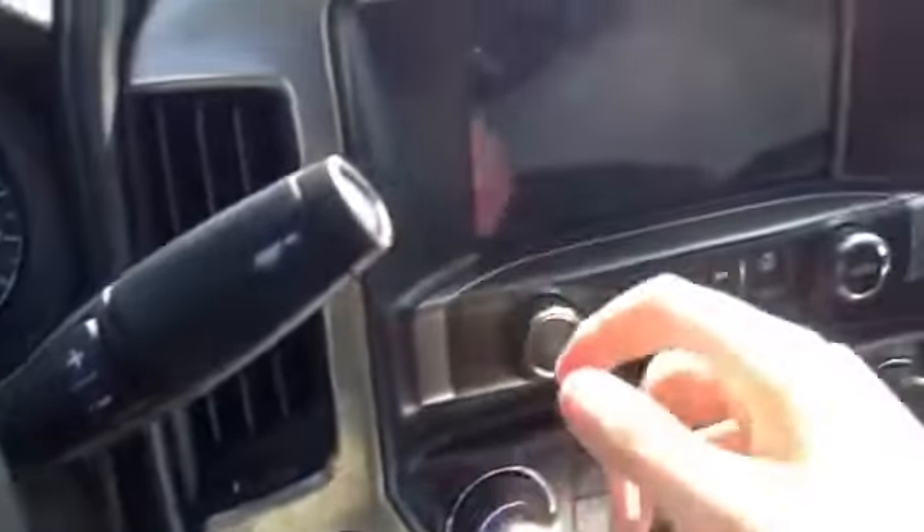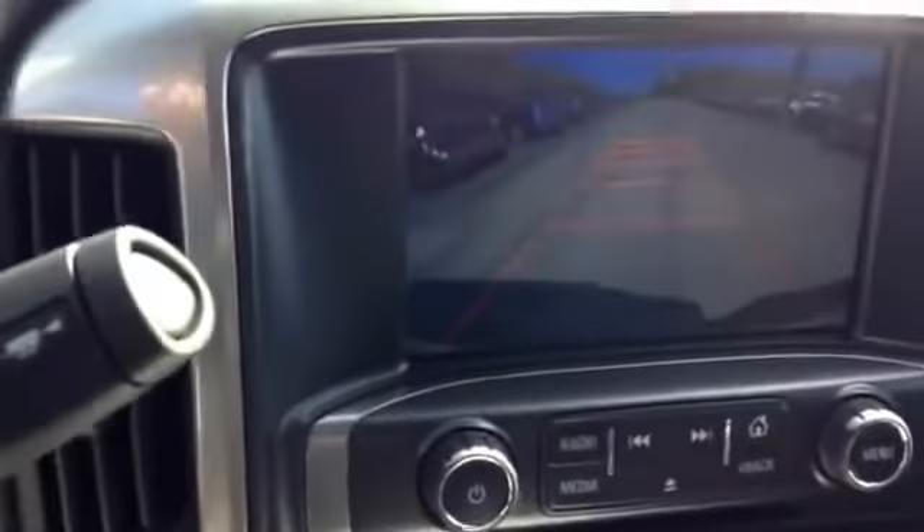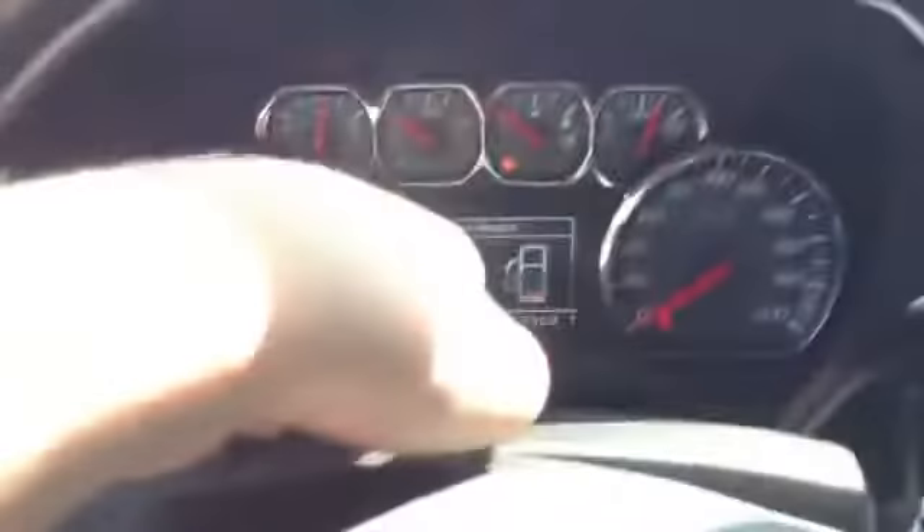Put the vehicle in reverse and the backup camera appears with automatic guide lines that automatically adjust as you turn the wheel. We're going to flip on the automatic projector headlamps, fog lamps, as well as the hazards.